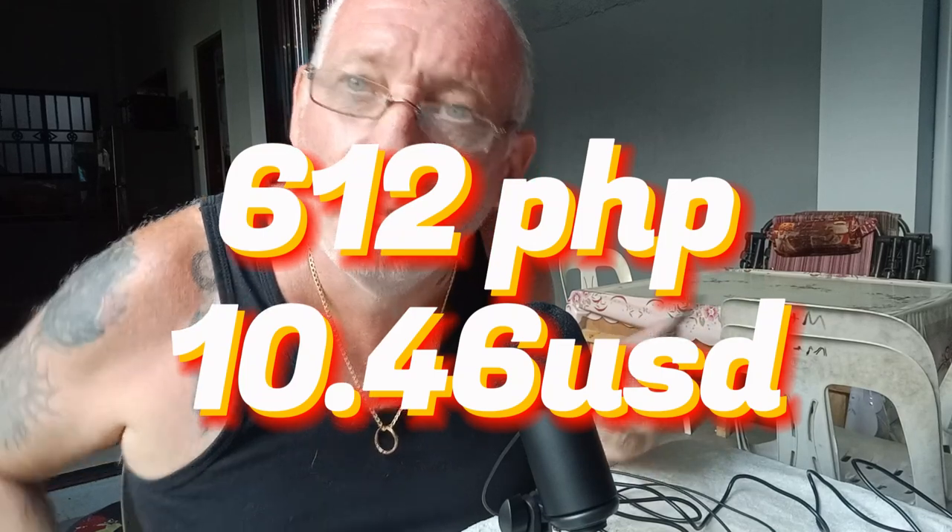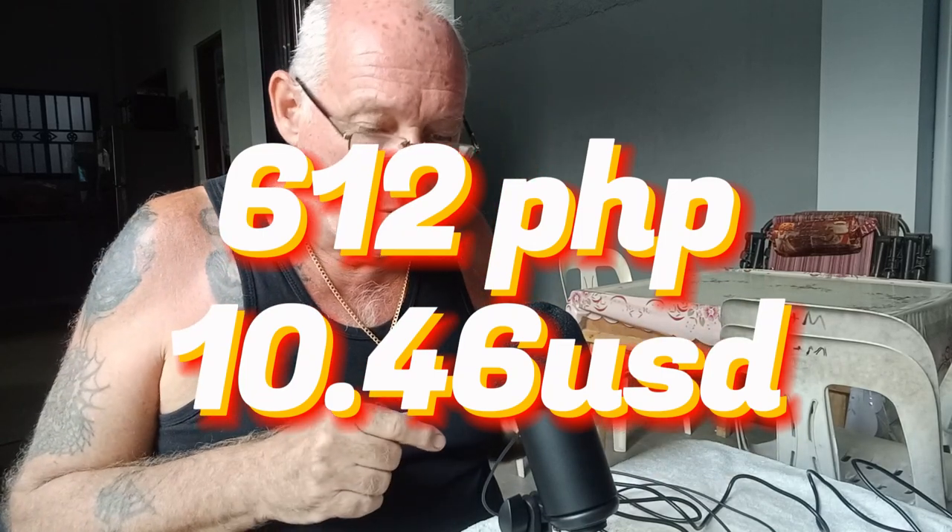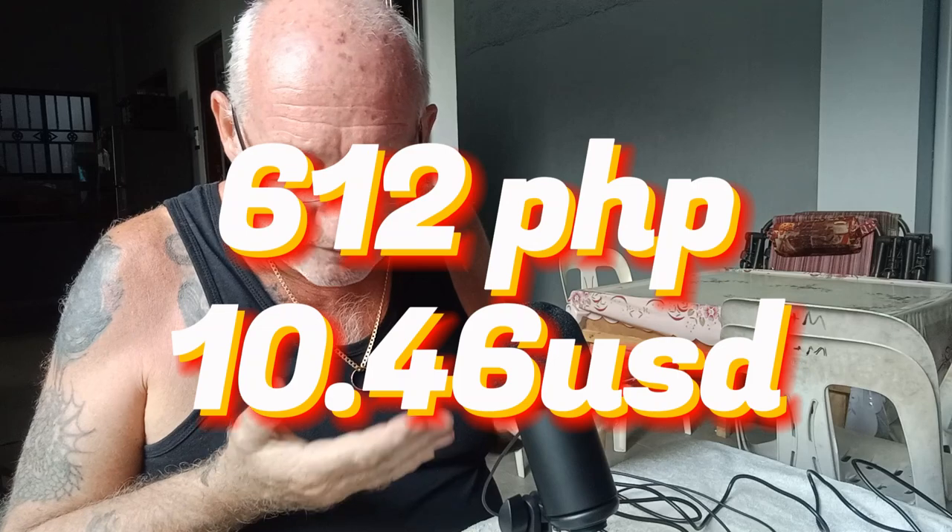612 pesos is $10.46. I think it's really good value. All I've got to do now is do a live and see what you guys think.